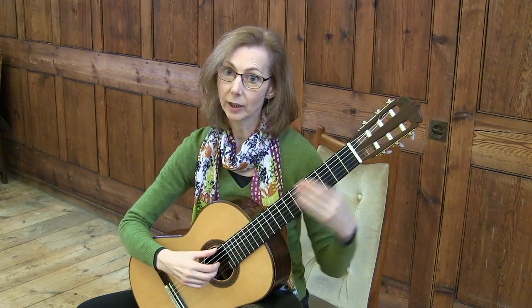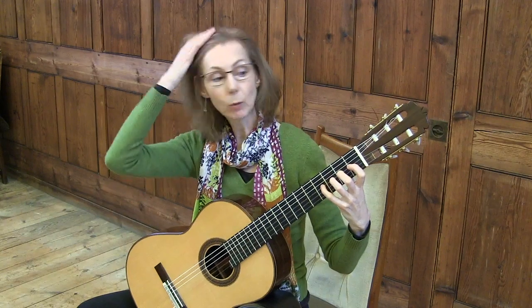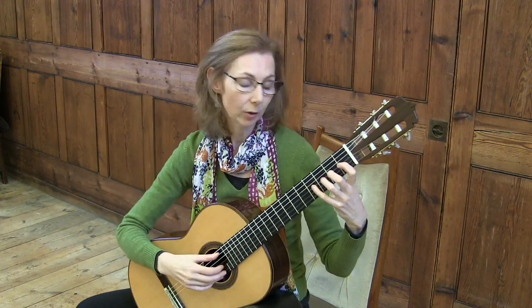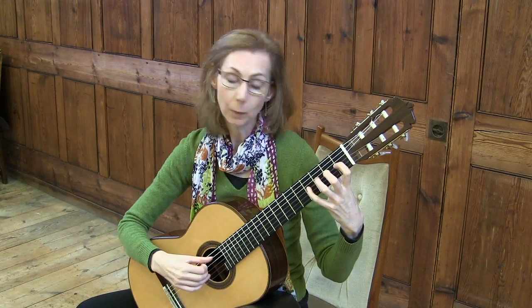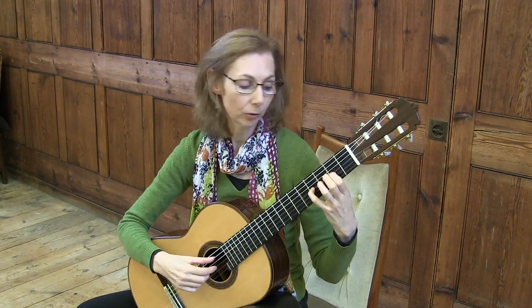You can also do it coming back up. And for variety's sake, you might want to change the string — maybe the third string. First finger, and when you're playing the little finger, close in the first finger.